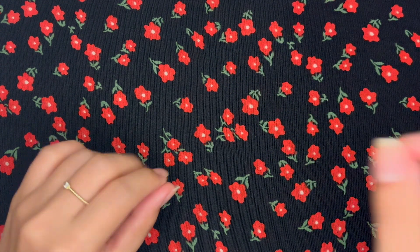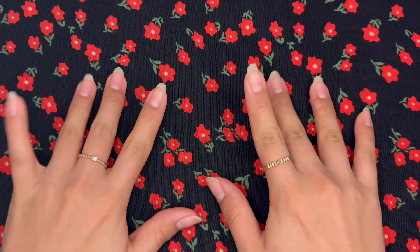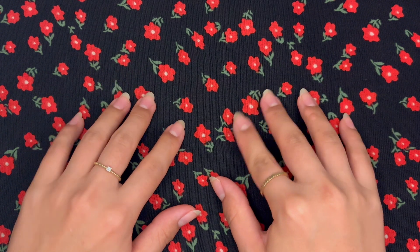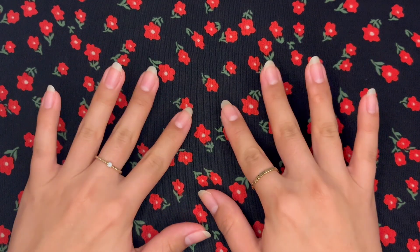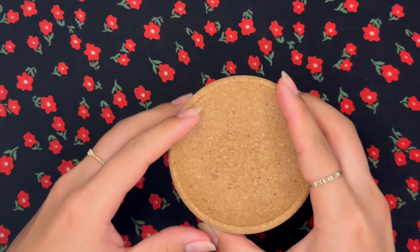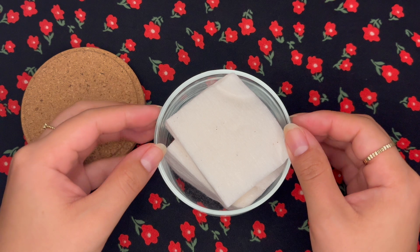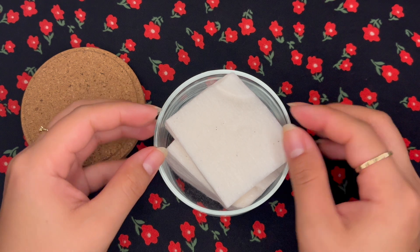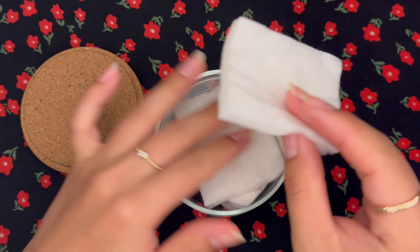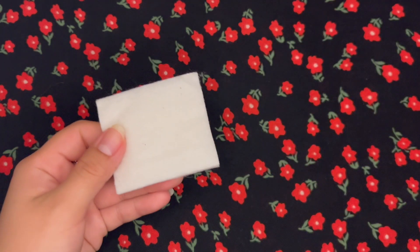Normally how I start is I'll file my nails and kind of clean them up a little bit to get them ready for the polish. I have already done that. So we're going to just start with getting it ready for the actual paint. I keep my cotton pads in this little container — these are just the raw cotton pads that I get from Muji. I'll take one of these and place that off to the side.